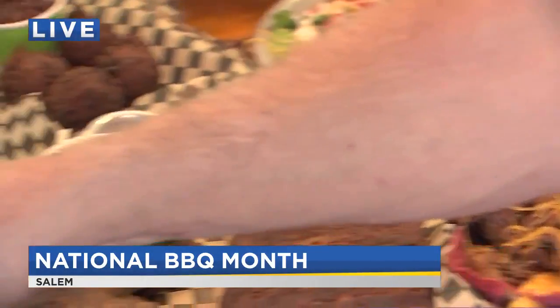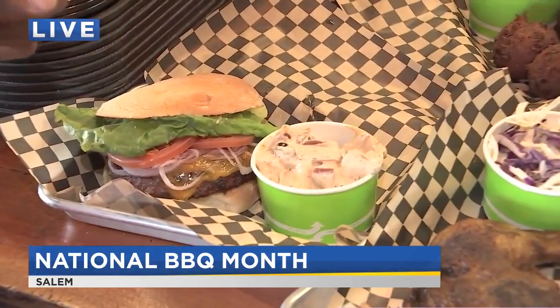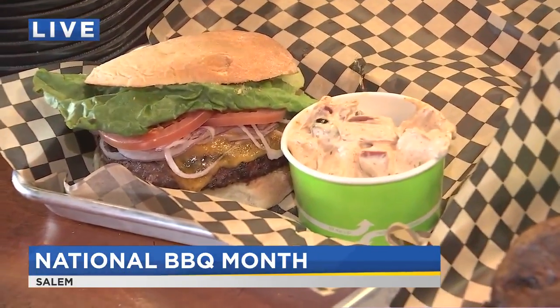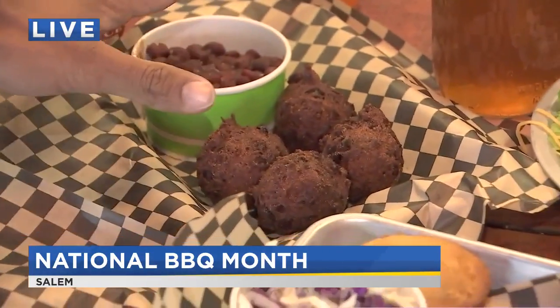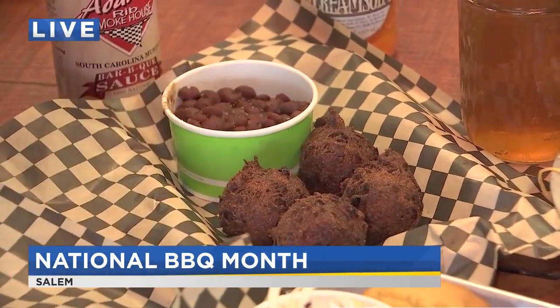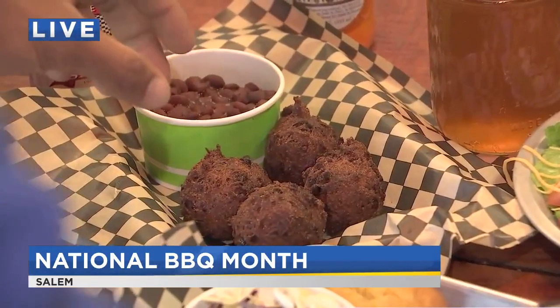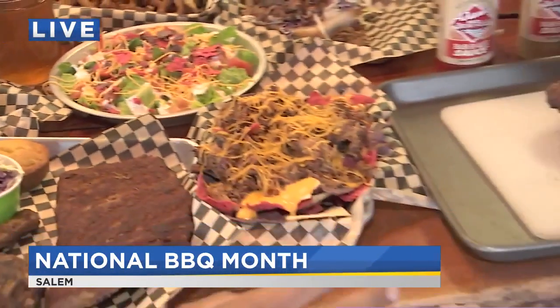They also have flame-grilled burgers made with certified Angus ground beef, hush puppies — a Southern favorite — and the poquito beans. Those are traditionally served with Santa Maria-style tri-tip. When you grew up in the Santa Maria area, your tri-tip was always served with poquito beans.